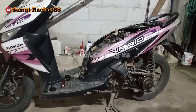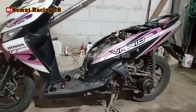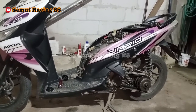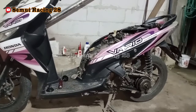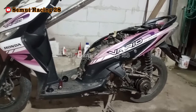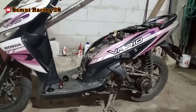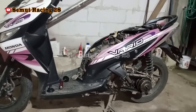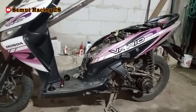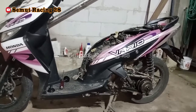Oke teman-teman, welcome back to my channel. Pada video kali ini, saya dapat motor Vario 110 yang karburator, Vario lama. Kendalanya adalah tenaganya berat. Nanti apa saja yang mempengaruhi tenaganya berat dan nggak ada tenaganya itu apa saja, nanti saya akan bahas ya. Teman-teman bisa ngecek satu per satu nanti apa saja yang mempengaruhi kok nggak ada tenaganya, buat lari berat, buat nanjak juga nggak kuat.